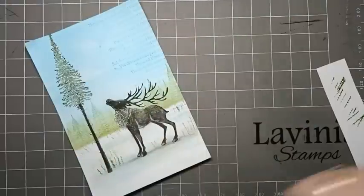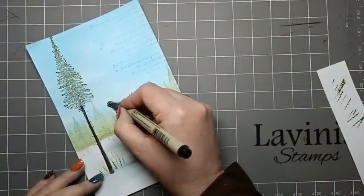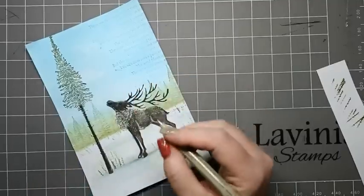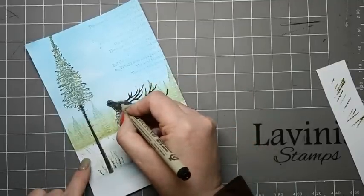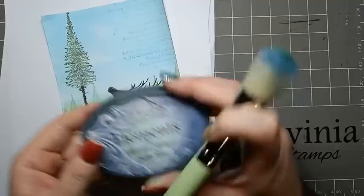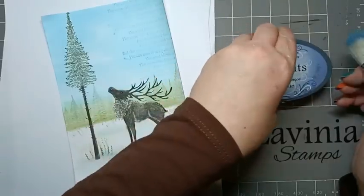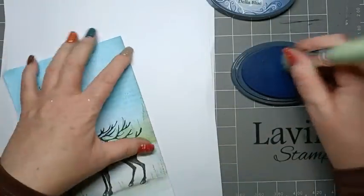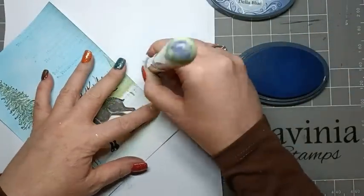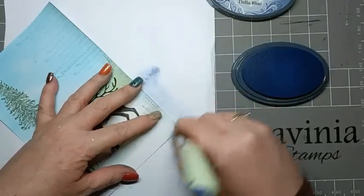A black Micron pen just to do his eye. I'm going to be using Elements Dala Blue and I'm just going to start to blend this just around the very edge of our card.